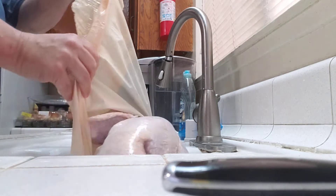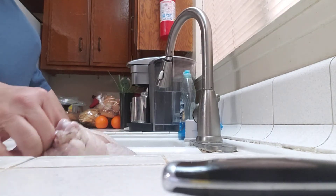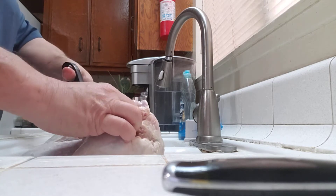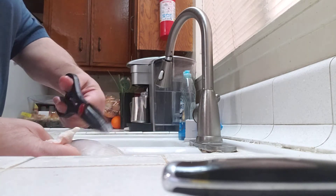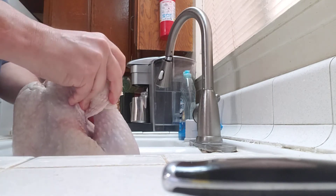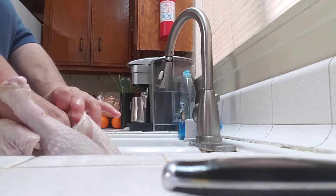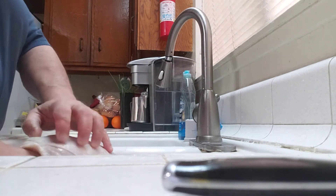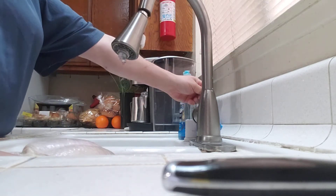I'm just going to show you a few things that I think are so important. Just know that the way I'm cooking this means I'm going to be taking off a lot of fat and other things that you just don't need when you cook it this way. So please don't be alarmed when I'm throwing stuff away — it's all about the method.